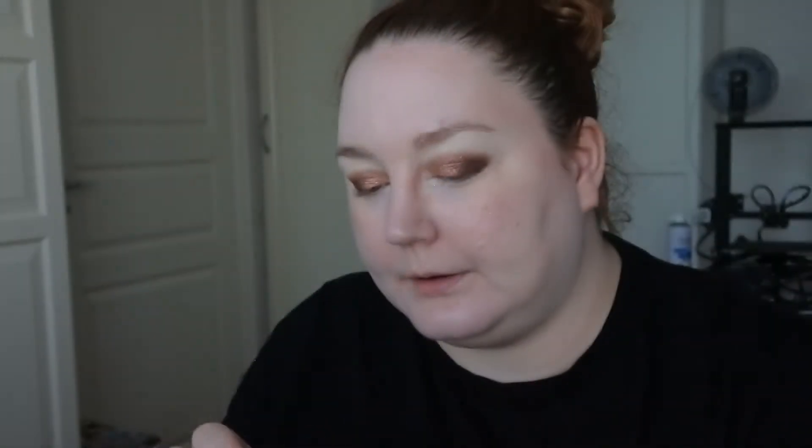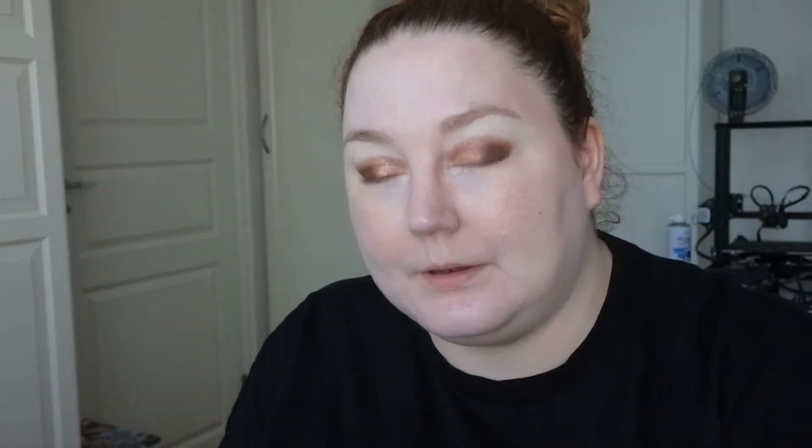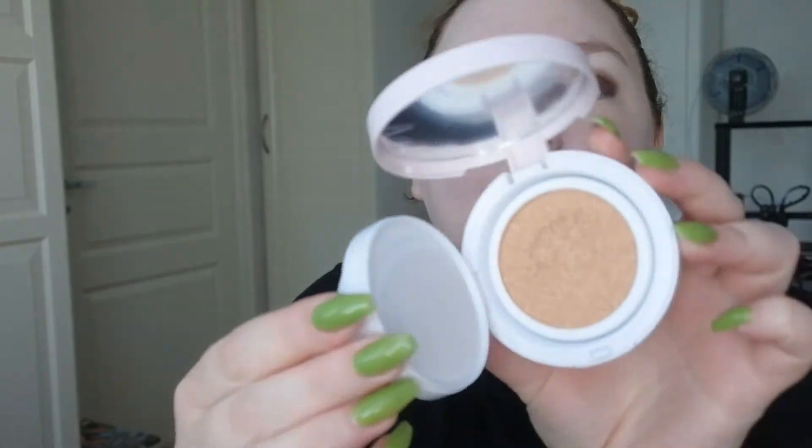I have the Purito Cica Clearing BB Cream in shade 21 Light Beige, which I've tried and it comes out kind of gray. Then I have the Magic Cushion Love Cover Lasting number 21 from Missha, which I have not tried. This looks like it might be too dark for me, but let's try it — I'm going to use the puff it came with.